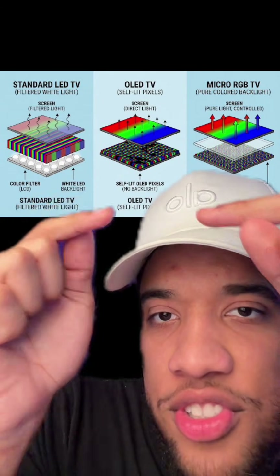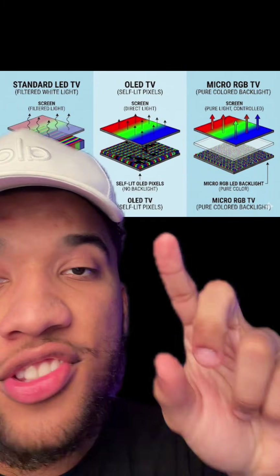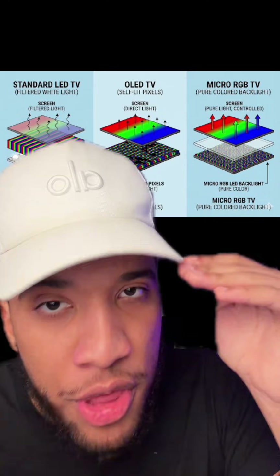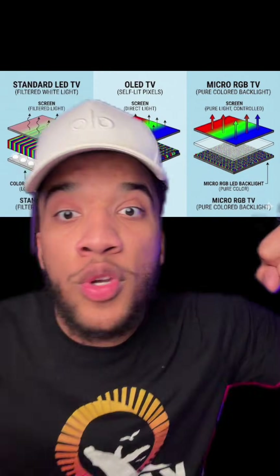OLEDs get rid of the backlight, get rid of the filters, and basically just have a bunch of little pixels that light up all the different colors by themselves. That has two benefits: first, the color is super pure, and second, it can achieve perfect black because it can just turn off the pixel.